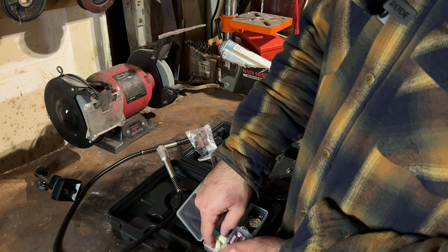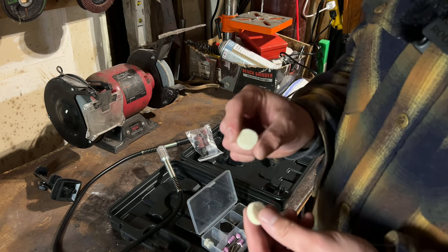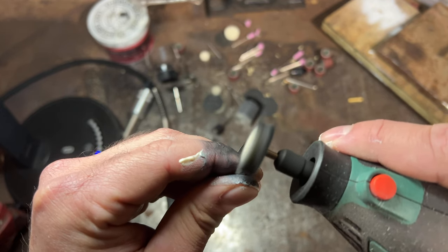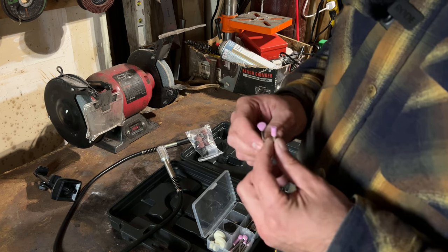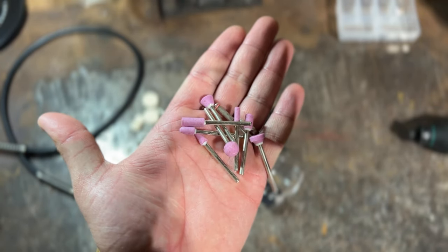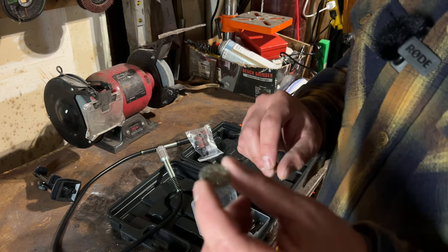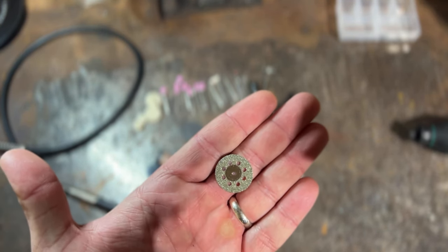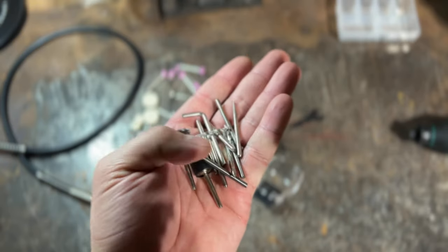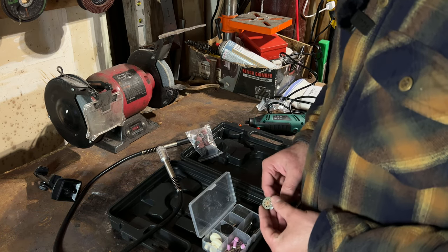Then you've got some polishing wheels. I have a ton of these — I use them to repolish my wife's rings and jewelry. These ceramic-ish ones can cut glass, etch glass, or even cut steel if you want. Then you've got what looks like a diamond-plated cutoff wheel, some brush wheels, drill bits, and wrenches. A standard but comprehensive kit with all the different accessories you would need.